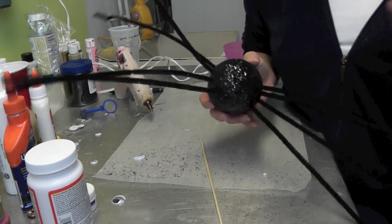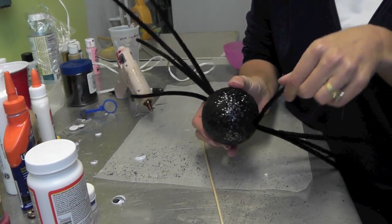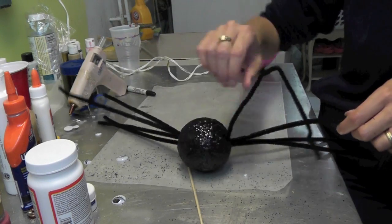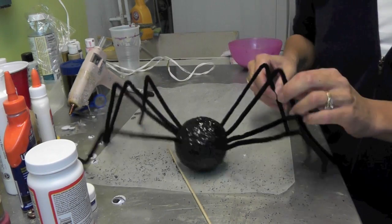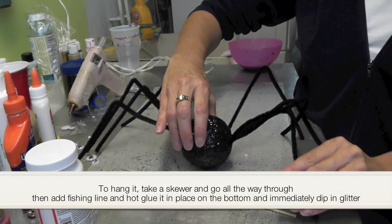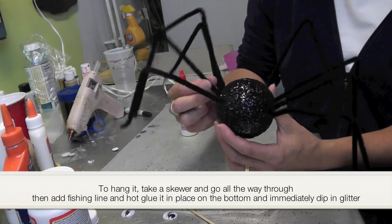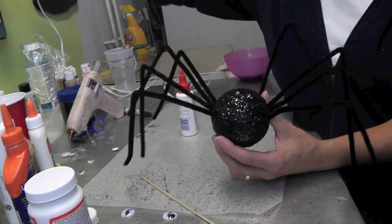What you want to do now is bend the legs up like that. You could have it hanging and coming down from a chandelier or some kind of light fixture in a doorway. These legs aren't coming out — I was thinking I would need to glue them, but it doesn't look like that needs to be done. If so, I would just take maybe a white glue; I wouldn't bother with the hot glue.